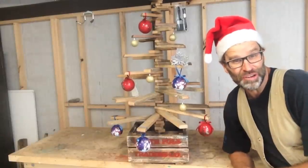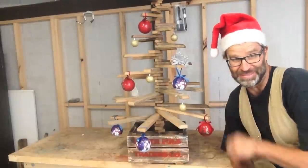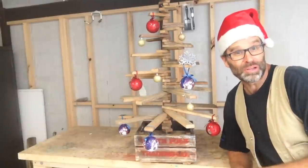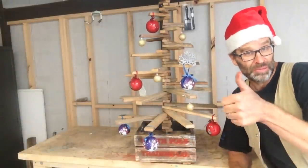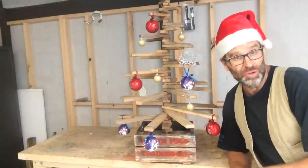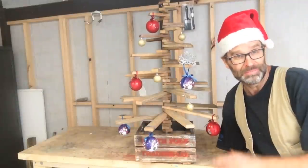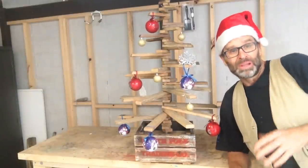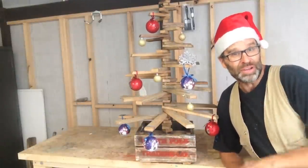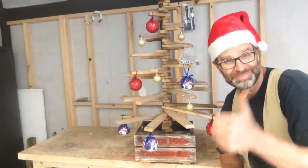So there it is, my Christmas tree made from old scrap wood. I like it. Great tip, Knackers! I hope you liked that video and if you did, please give it the old thumbs up. I'd like to thank each and every one of you who have watched, liked, or commented on any of my videos throughout the year. It's been much appreciated. My time for 2014 is up, so have a safe and Merry Christmas to you all and until 2015, I'm out of here. Cheers!